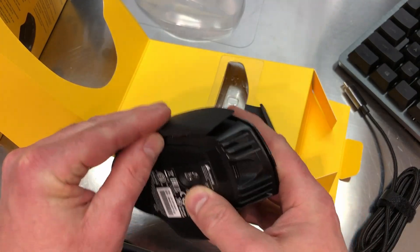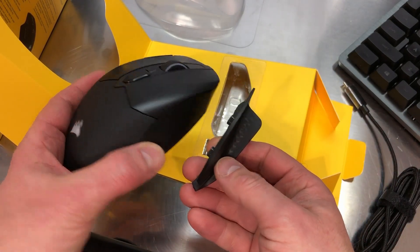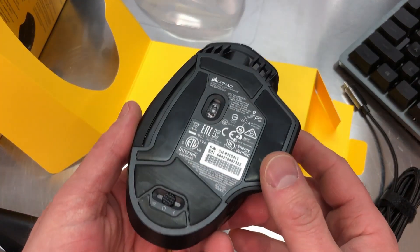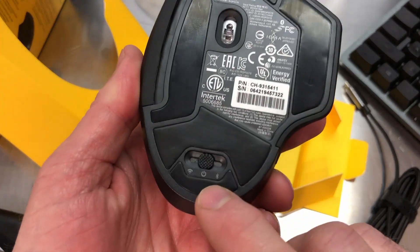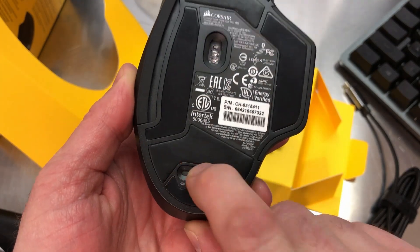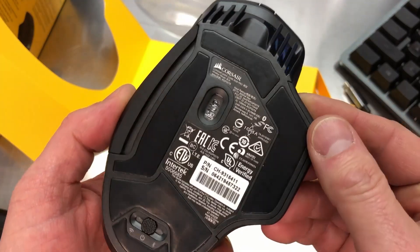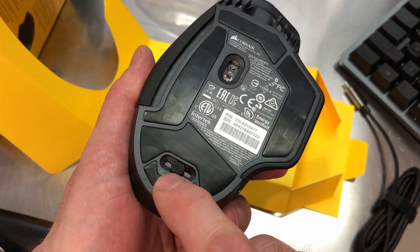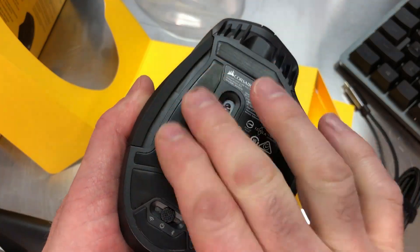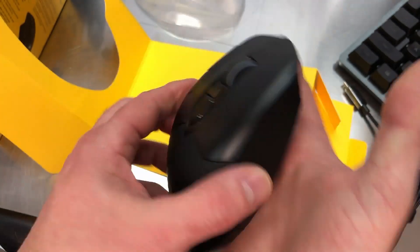I'll try it with and without the side grip to see if I notice any real difference. Looking at the bottom, here's your switch to go between Bluetooth or wireless - you can switch between the modes there. What is interesting here is you've got one, two, three, four, five zones - or five pads. That's your little frictionless pad that the mouse slides on.